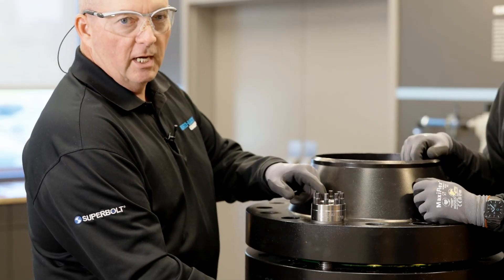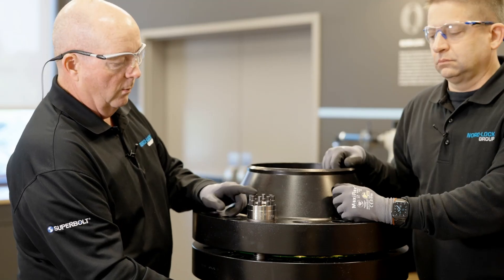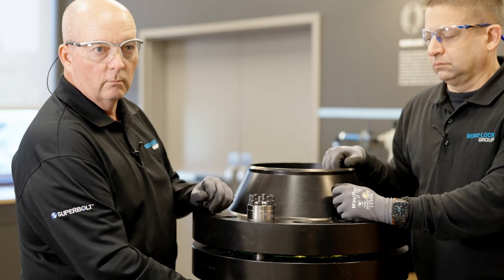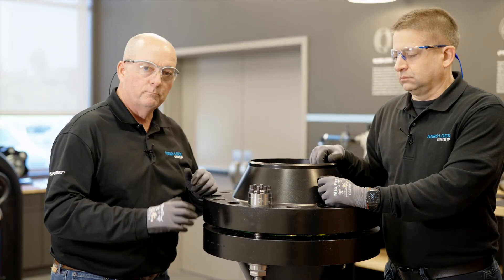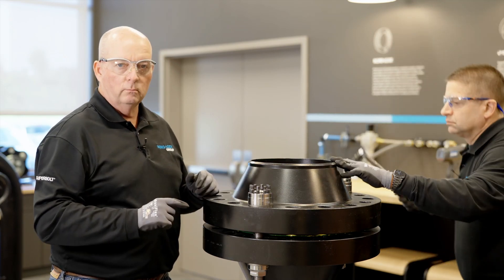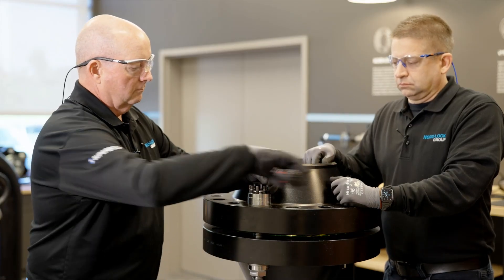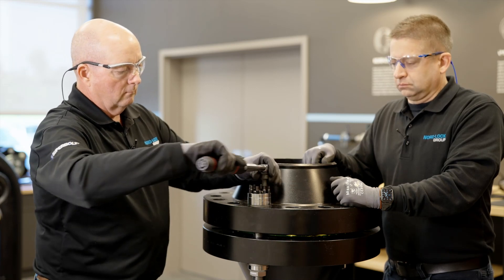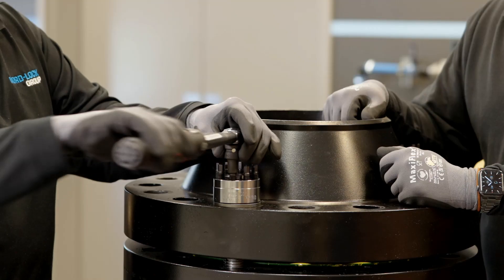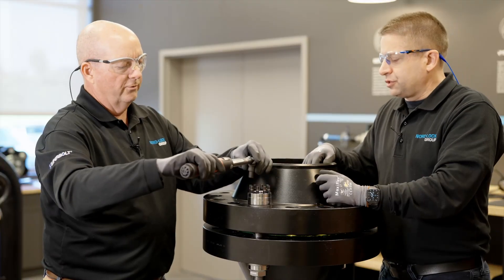You want to look for your stud. It should be even with the top of the nut or maybe a couple of threads sticking out. We do not want to have a stud sticking out too high to interfere with the jack bolt rotation. At this time, we're going to use our click wrench. We're going to put a minimal load on each jack bolt. We're going to make one full circle. All you're doing now is preparing your joint for the Superbolt tool. We have a prescribed low setting and we just need to do one round.